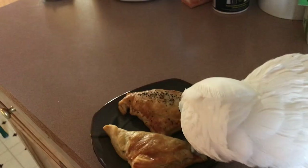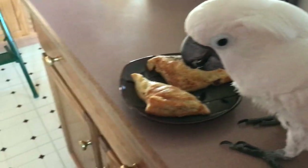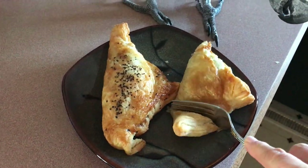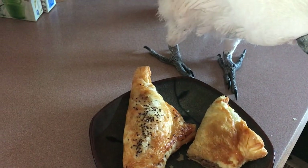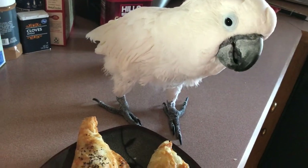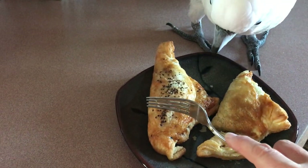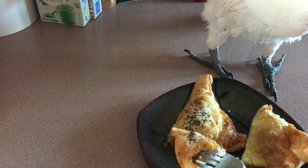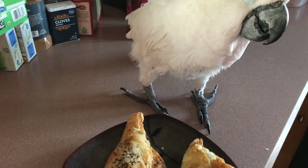Alright, you gotta see what we think of these. Yeah, you think it's okay? Mmm. I think you're right. That bite's good. I have to try the one with the potatoes in it. I think a bit more seasoning, or maybe even put a little bit of seasoning on the flaky pastry.